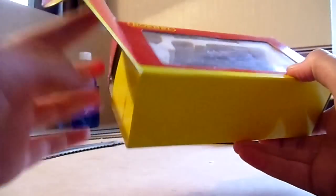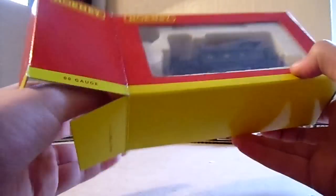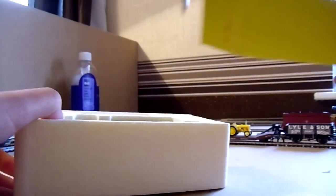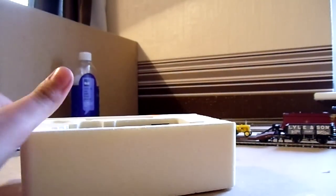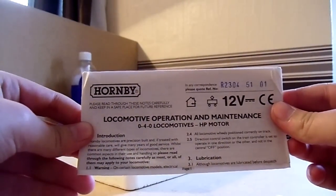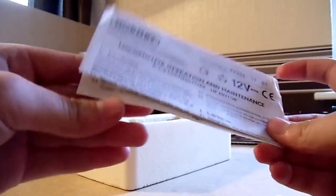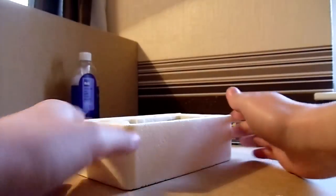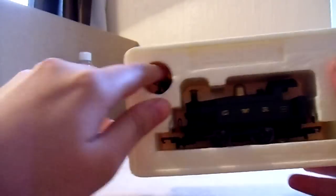Let's get it open and have a look. I got this locomotive for my birthday, which was in December 2011, and I was very very pleased with it. There's a Hornby 0-4-0 operation and maintenance manual inside — pretty basic stuff: where to oil, changing the mode, taking the body off, that sort of thing.